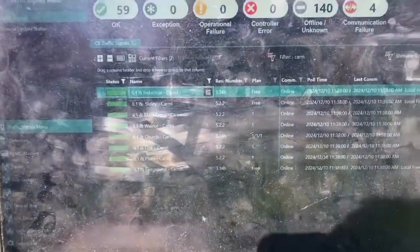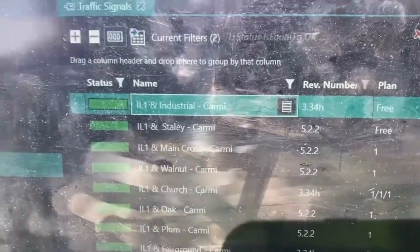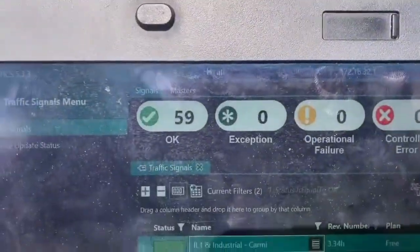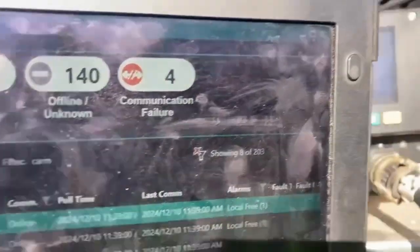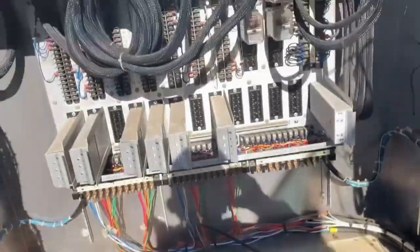I forgot I had set this up previously for this location — and it's showing connected. I've got a green status for Illinois 1 and Industrial, which is where we're at. It's still showing the old software version, so I need to update it — this is showing the 522 software but it's currently set to 334. I'm not physically connected; I'm remotely logged into the server and communicating through the cell modem to the switch and to that controller.